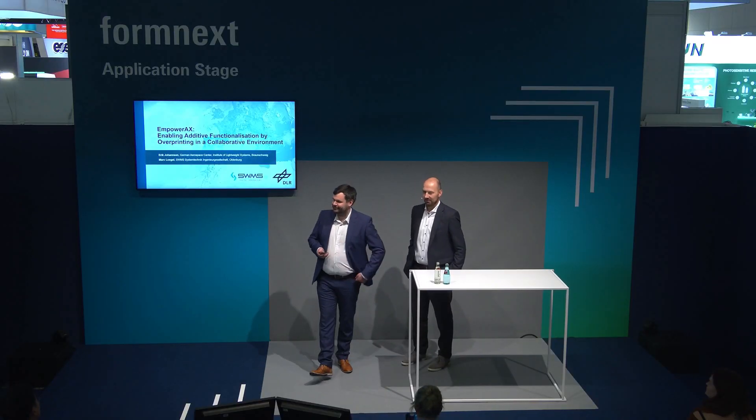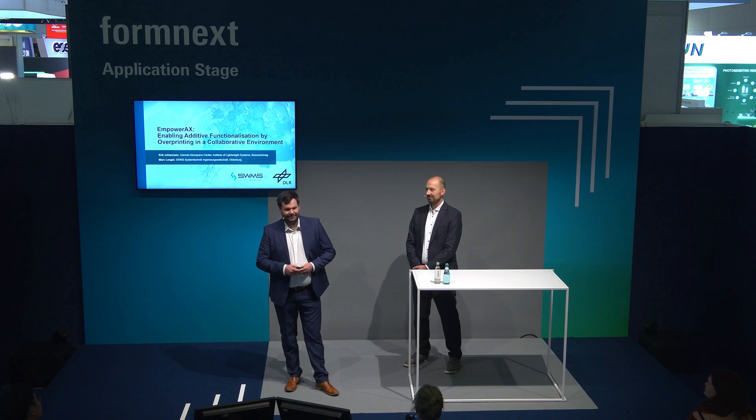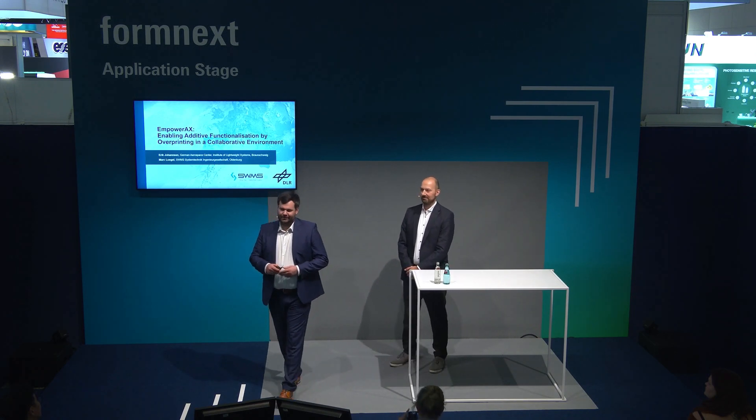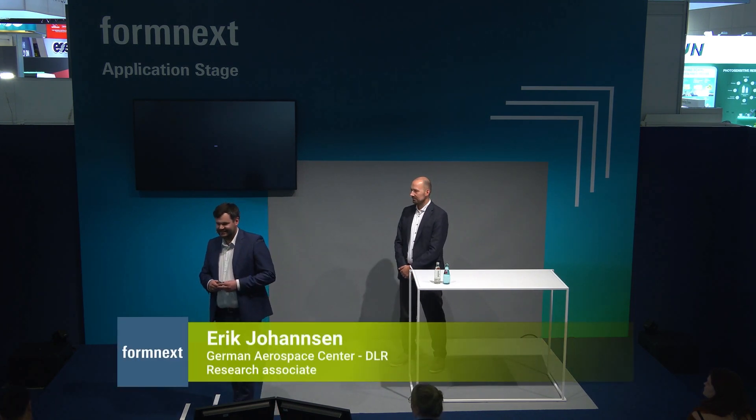Thank you very much for this kind introduction. Ladies and gentlemen, I'd like to start with a few thoughts. Additive manufacturing and additive extrusion in particular have evolved further and further during the past years and decades.